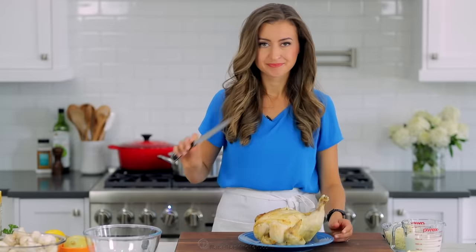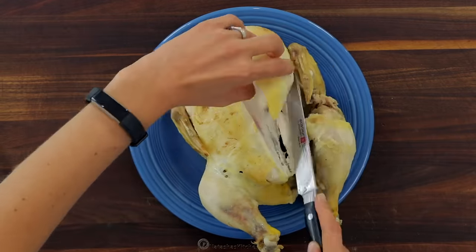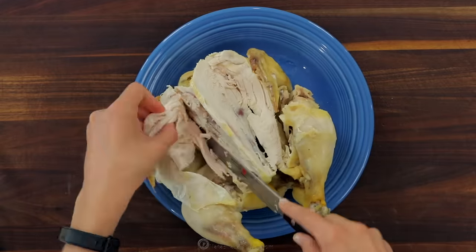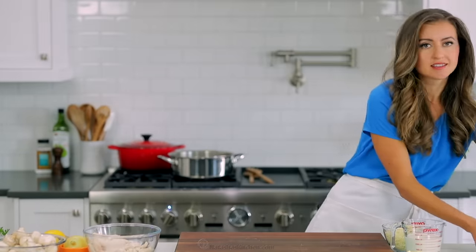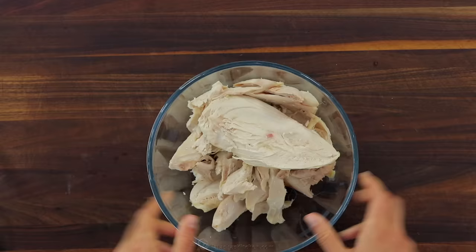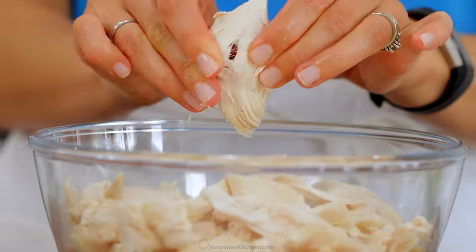While the pasta is cooking, prep the rest of your ingredients. You'll need four cups of shredded chicken. You can get this from a cooked rotisserie chicken, which is the easiest way, or you can season and sauté two pounds of chicken breast. Break the chicken apart into bite-sized pieces and set it aside.